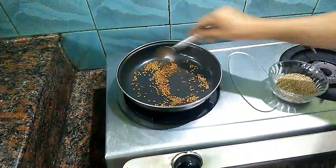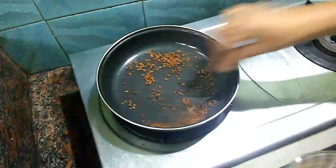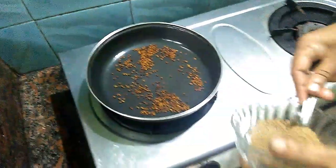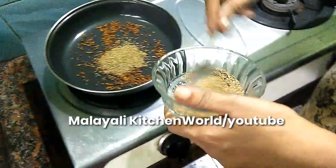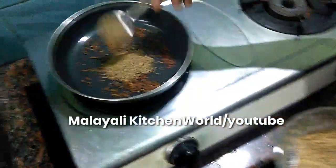Now, let's add a spoon. One spoon is done.